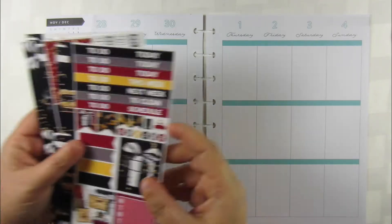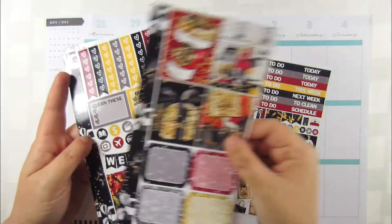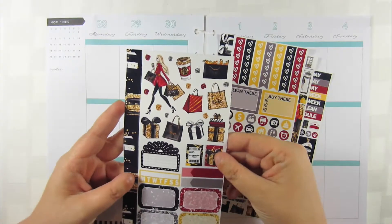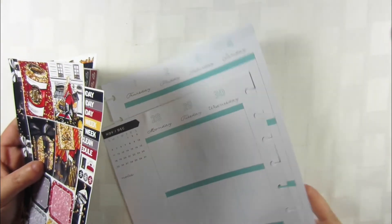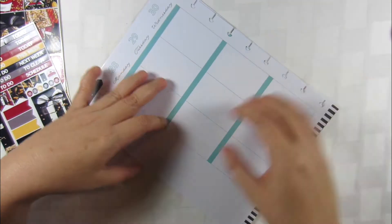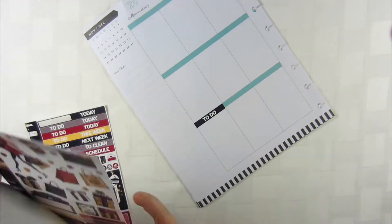Hey guys, welcome back to another video! Today's video is a plan with me, and I'm using this personalized sized kit from Glam Planner. It was part of the Glam Planner mystery kit — it's the last mini kit I've been buying. I've gone back to the full kit, so my December mystery kit will be the full one, plus I'm adding on the Teeny and Friends. So instead of saving money, I'm now spending more!